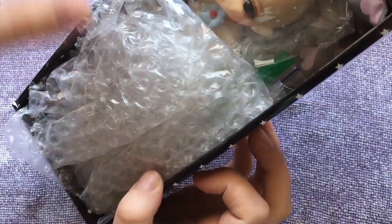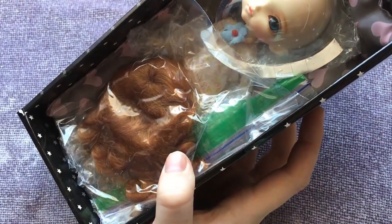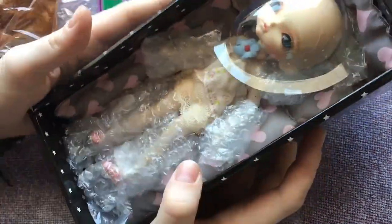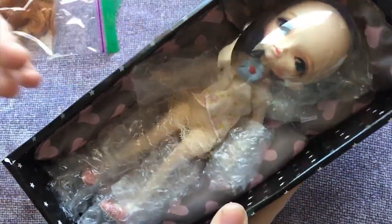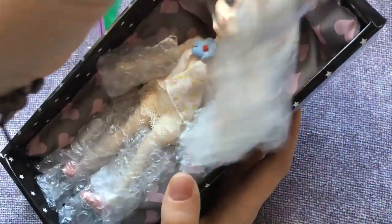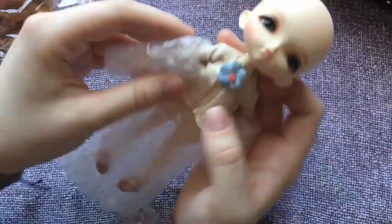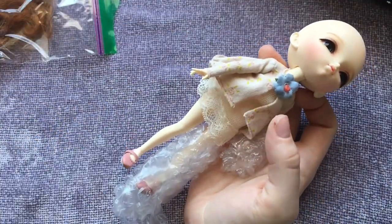Oh my goodness, it's Chase. Oh, she's so cute.